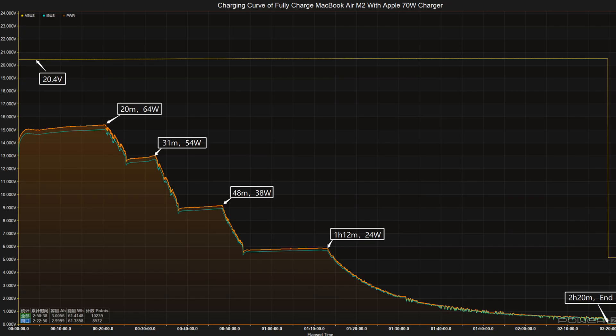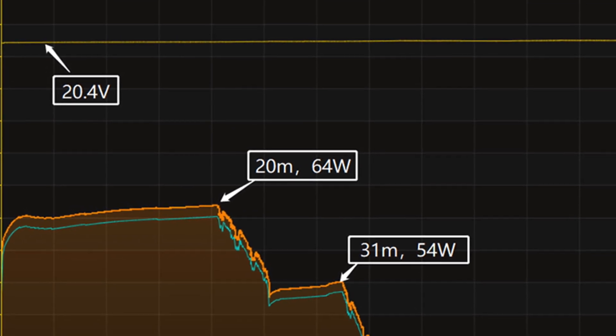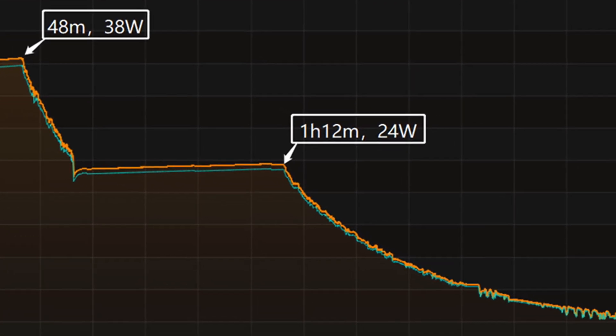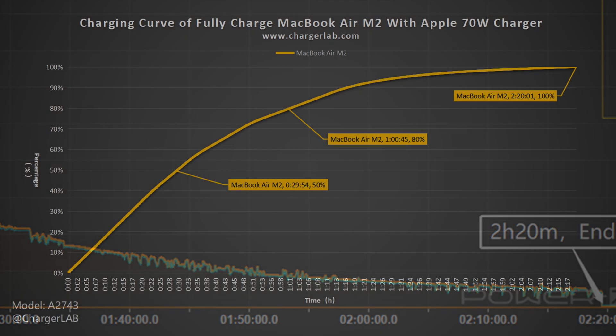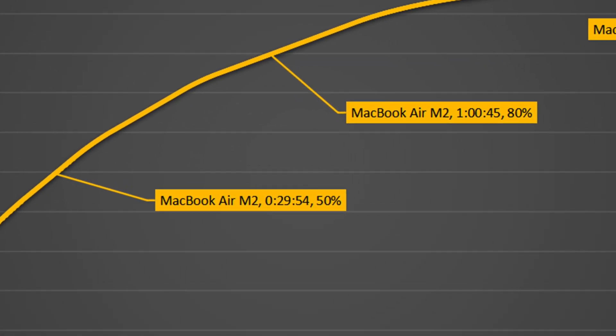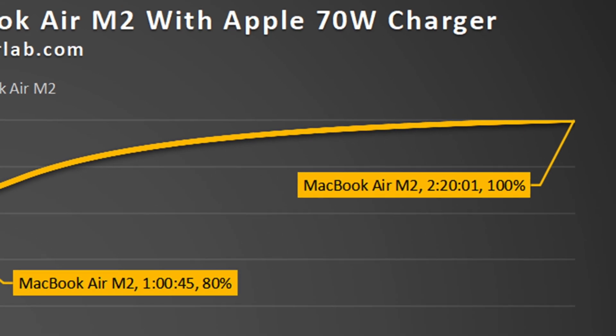We used it to fully charge the 13-inch MacBook Air M2. The charging curve, made by the PC software of the KM003C, can be divided into 5 parts. The voltage is always around 20.4V, and the peak power is about 64W at 20 minutes. It then gradually drops to 54W and 38W. The final part begins at 1 hour 12 minutes, with power slowly dropping to almost zero. It takes 2 hours and 20 minutes to fully charge. It can reach 50% in 30 minutes and 80% in 1 hour, but the remaining 20% takes 1 hour and 20 minutes — longer than the first 80%.